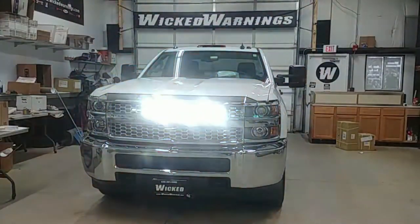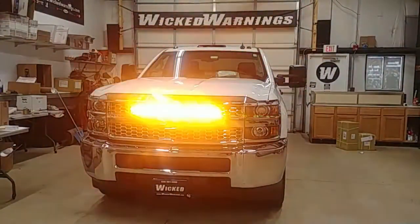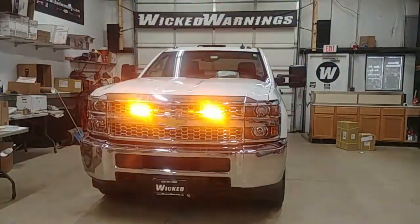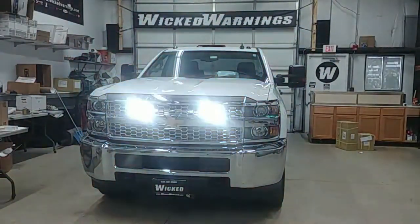How you doing? Thanks for watching. This is George at Wicked Warnings, your number one source for construction and emergency safety and strobe lighting equipment — kind of like what you're looking at right here on this beautiful 2020 Chevrolet Silverado 2500 HD.